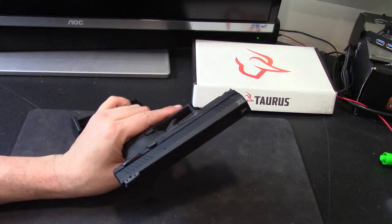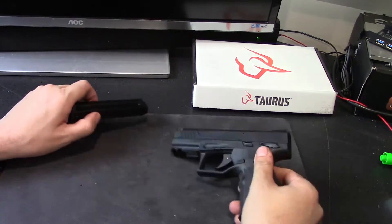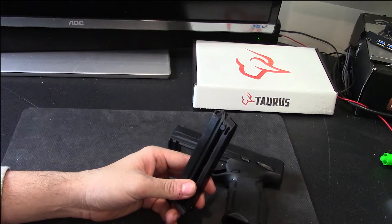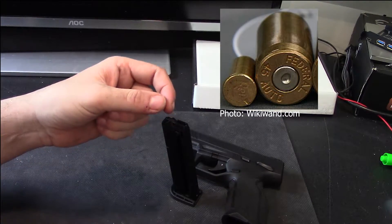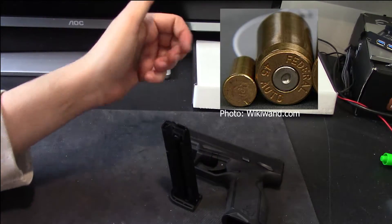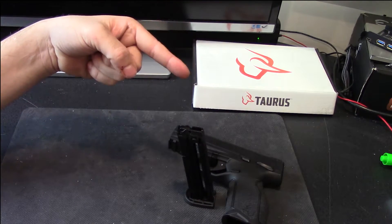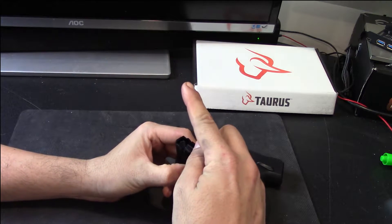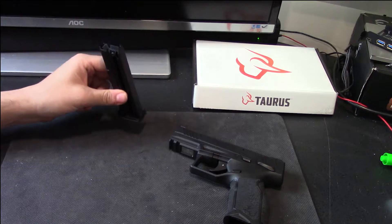When this was introduced at SHOT Show, it kind of surprised people. People heard about it coming, but once you put your hands on it, it's very surprising because of what it is. What makes it impressive is that it's a 16-plus-1 .22 caliber pistol — that's hard to do. .22 Long Rifle is a rimfire cartridge, which means unlike centerfire cartridges that have a primer in the center, rimfire cartridges are hit on the edge of the rim, which uses percussion to set off the powder. Because of that, they have a rim around the edge of the cartridge that's wider than the cartridge itself, and that causes stacking issues when you stack .22 caliber.